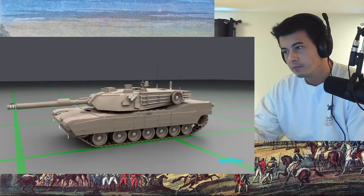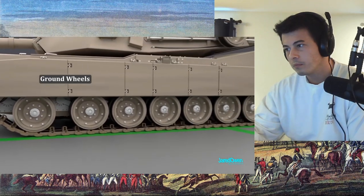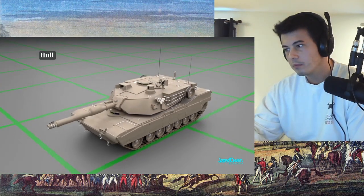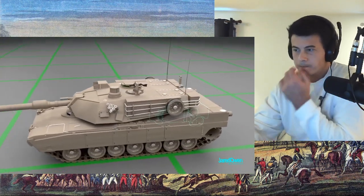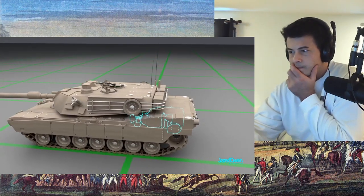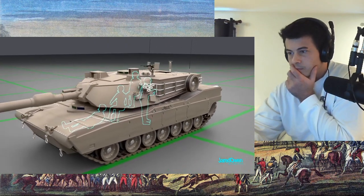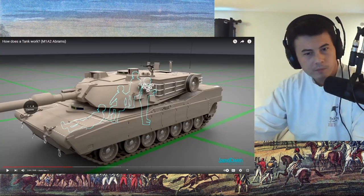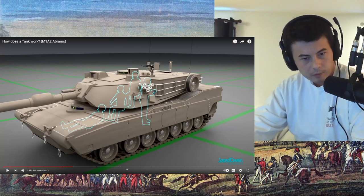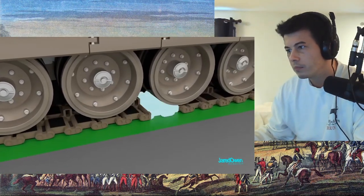Let's look at some of the features of the tank. We have the caterpillar tracks, the wheels — there are seven on the ground on each side — the main body, which is called the hull, and the turret, which is the part that spins on top and holds the weapons and other equipment. The engine is housed in the very back. The tank holds a crew of four: three of them are inside the turret and one is way up front.